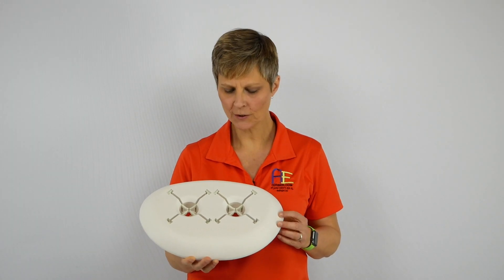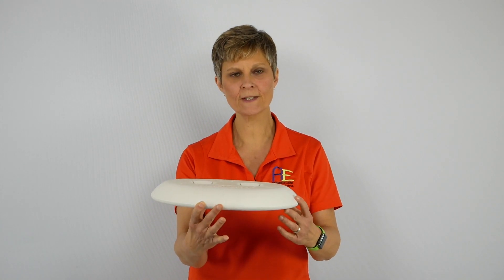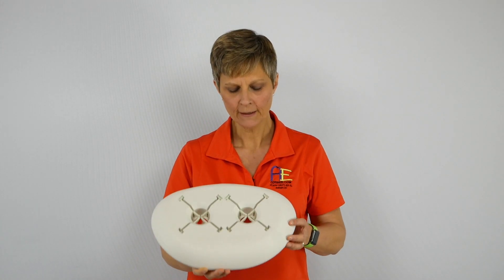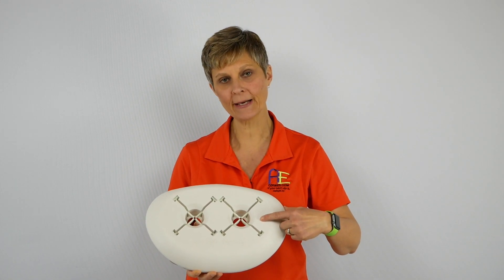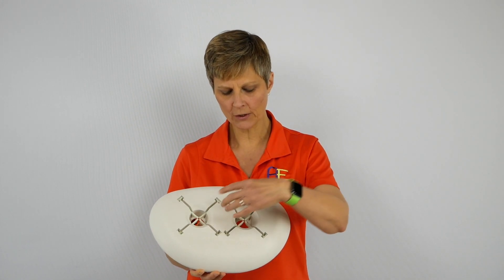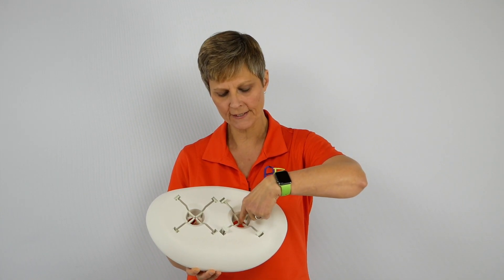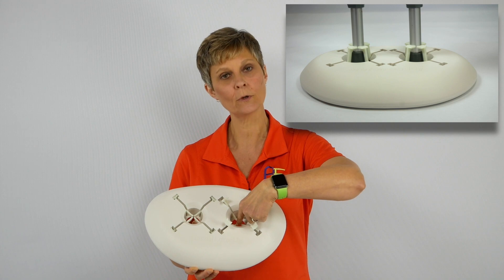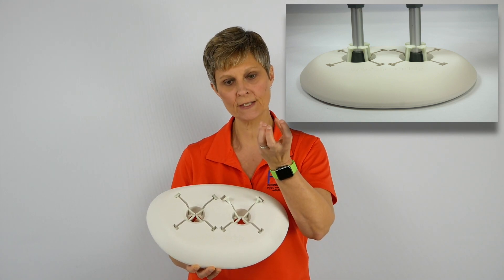So this is the Crutch Caddy. As you can see, it has a nice base. It's a little bit weighted and will sit like this on the floor. Inside we have two circle areas called the lock and release mechanisms. This is the area where you set the crutch tips down into, and four lever arms come up to surround the end of the crutch to hold it stable.